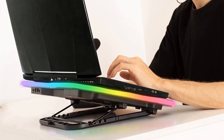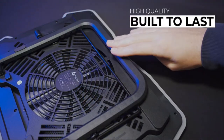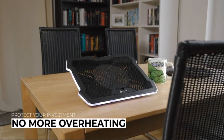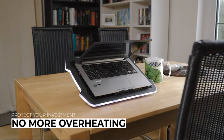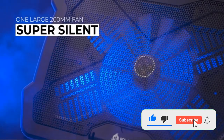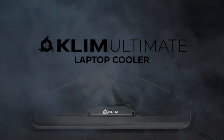Klim is so confident in both build quality and satisfaction that they offer a 30-day no-questions-asked return policy and free 5-year coverage against faults. With so much to offer and little to lose, the Klim Ultimate is well worth looking into. Reasons to buy: all-around RGB backlighting, runs quiet, sizeable 200mm fan, adjustable height and pitch. Reasons to avoid: pricey.